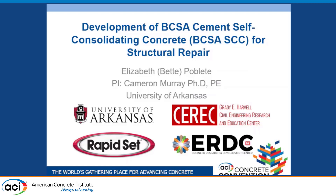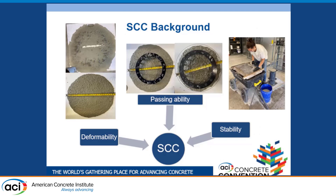As a small background to SCC: SCC was developed in the 80s and 90s in Japan as what they then called self-compacting concrete. It's a concrete that balances three main characteristics: deformability, passing ability, and stability. Deformability is the ability of the SCC to fill and flow through formwork and consolidate itself under its own self-weight — so no vibration needed.